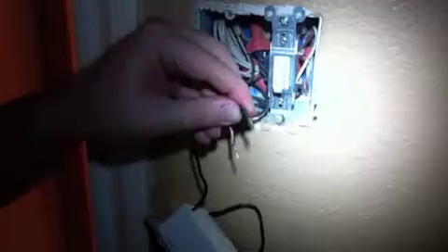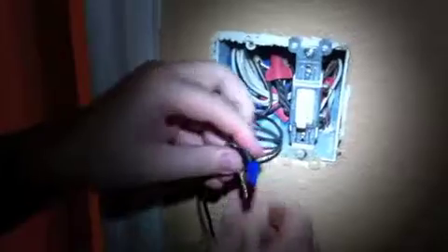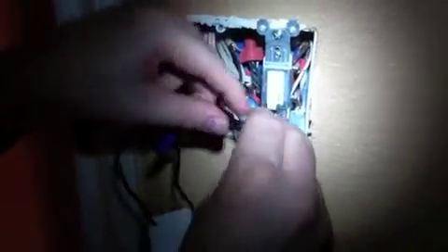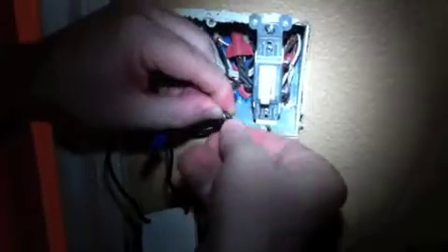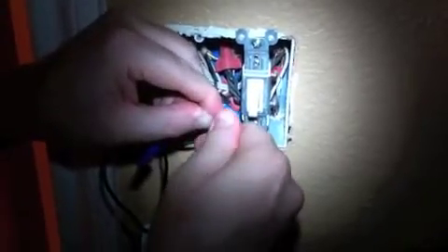The motion detector light switch has two lead wires and it doesn't matter which way you attach them because it is a switch. Just wrap one lead wire around your wire and attach it with a wire nut, which should be included with the motion detector light switch. Do the same thing with the second lead — wrap it around the wire coming from the wall, try to wrap it as much as possible to make it as secure as possible, then attach the wire nut to the second lead and you're done with the wiring.